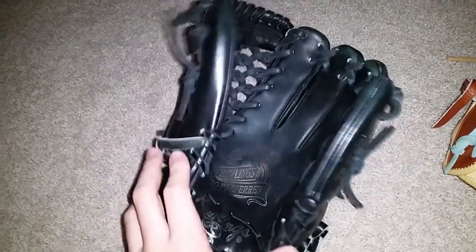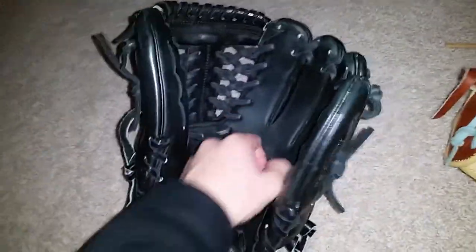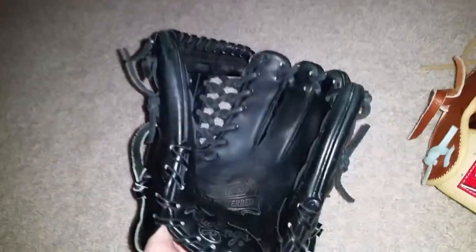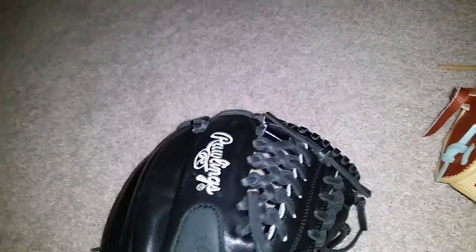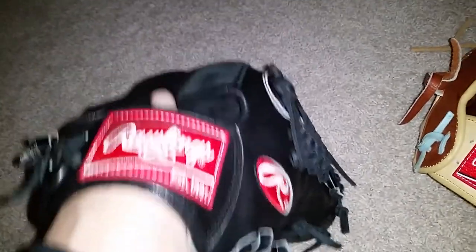It is an infield pattern, but this is like the ideal pattern for a pitcher. There's also the Pro S15 Bruciato one that I used to have. This is the same glove, just it's all black.